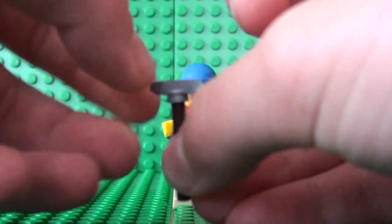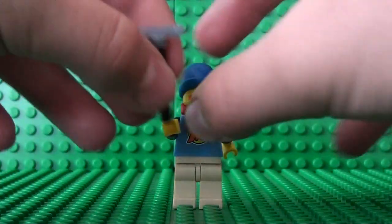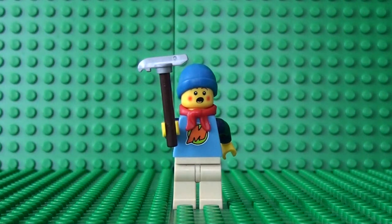Now we just attach them together and they make a perfect pickaxe. You give that to your Mountaineer and he can climb up any mountain he wants. I hope you enjoyed building this Lego pickaxe.